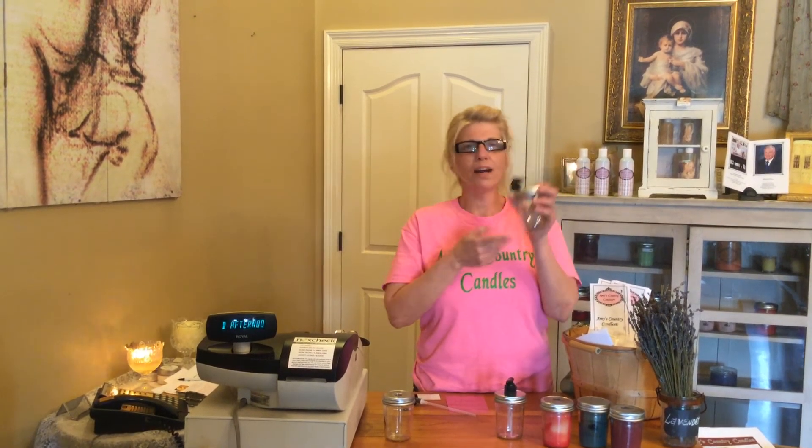You take your pump, you measure it accordingly to your jar. Simple, easy. Make a little mark, cut it with some scissors. Next thing you know, you pop it in the top. There you go — you've got a brand new soap dispenser.